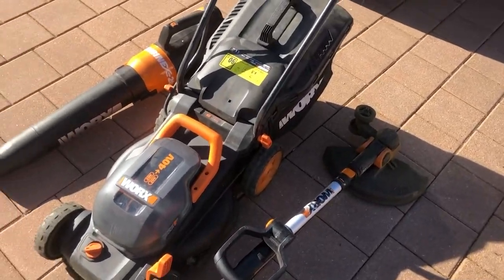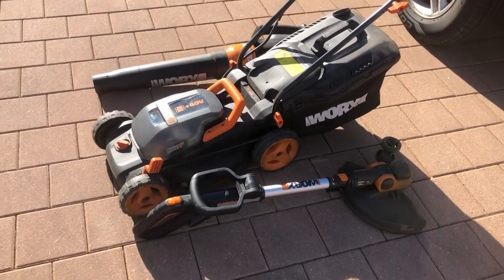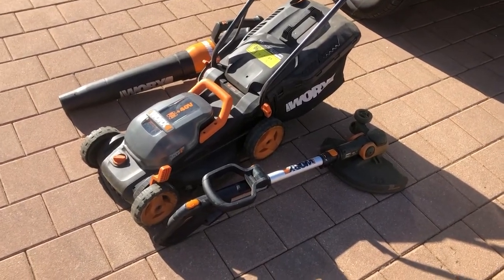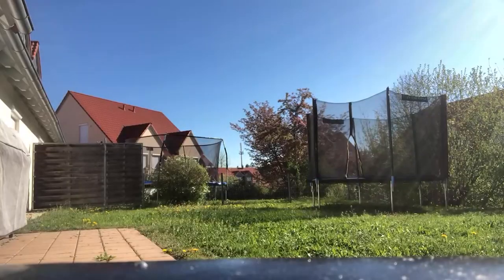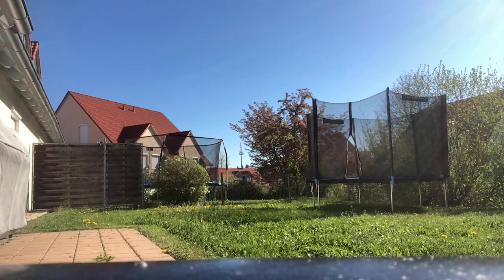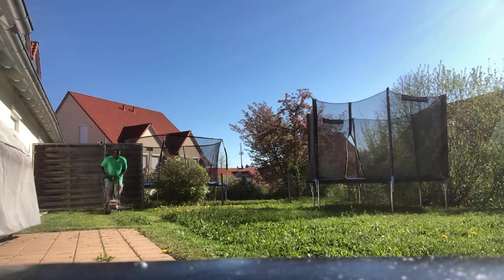I'm going to do it at a fast pace so you're not waiting a whole 30 to 40 minutes for me to cut a lawn. Leave your questions, comments, and concerns in the comment area and let me know what you think. We're cutting it down, edging it, and blowing up the lawn debris — gotta give it some fluid. You'll be happy when you get home.